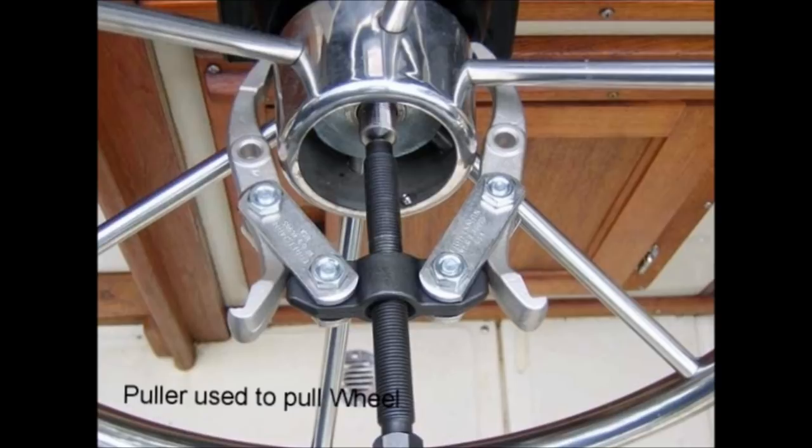Pull the steering wheel from the shaft using a gear puller. If you don't have a puller, you can try wood wedges beneath the hub. With wood wedges under the hub, tap the shaft with a soft metal and a hammer, being careful not to peen over the top of the shaft.